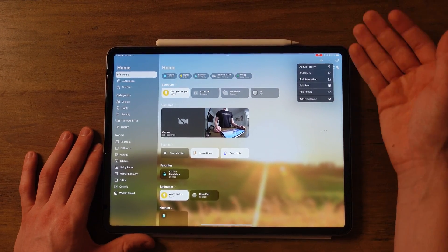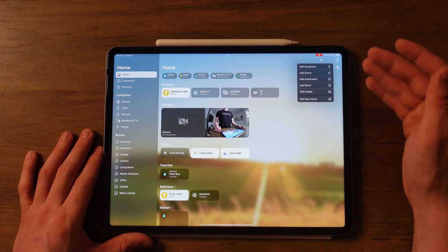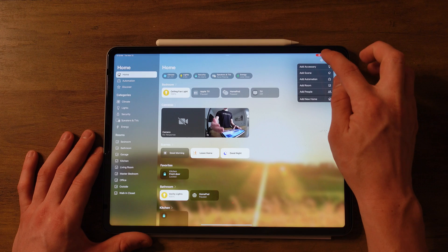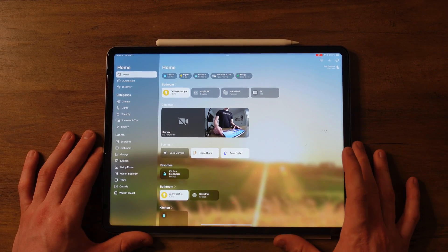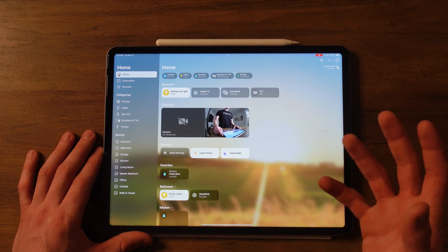Then you have the plus button, which is where you can add anything — accessories, scenes, automations, rooms, and people. There's also the intercom button. You can press it and it'll record your voice and then play the sound throughout all your HomePods.